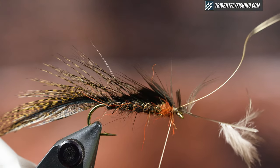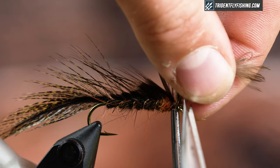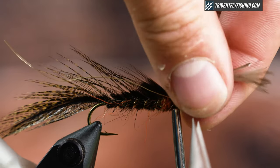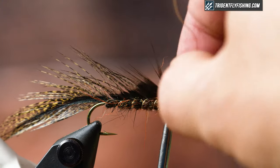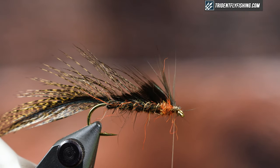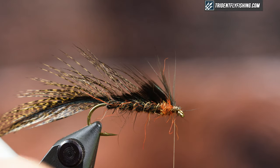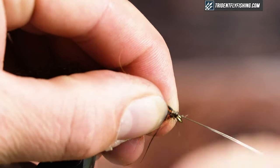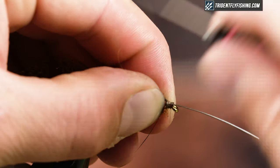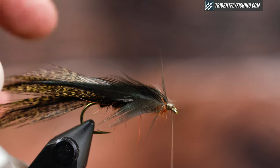I'm building up a little bit of a head. Let me get rid of this tag end. I'm going to use my bobbin to support my hook while I helicopter that off. So I'm going to tie in one more of these Cocktailion feathers, strip some of the fuzzies off but not all of them, and palmar this forwards to create a little bit of a head. Wrap that with the shiny side facing you. Trim the butt, and leave my thread hanging here.